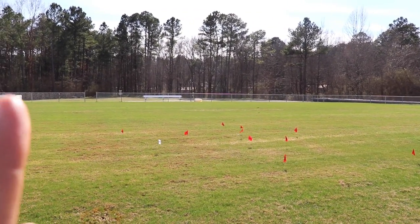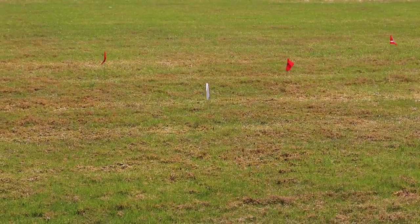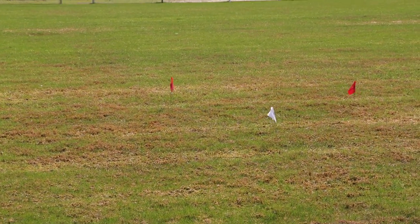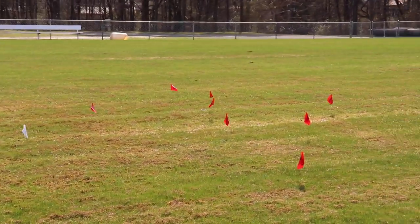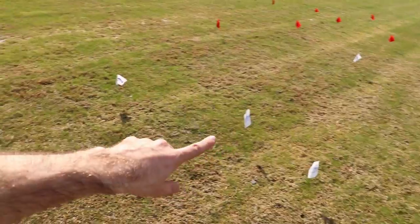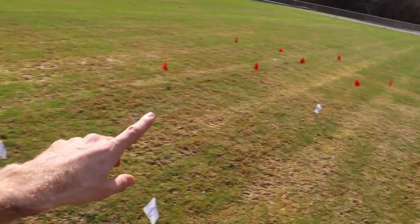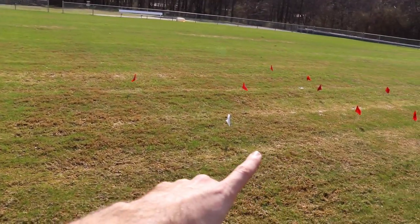I noticed the red flags were actually more controllable, which I was not expecting from those bearings. The only one that could compete was my worst throw with the upgraded bearings versus my best throw with the stock bearings — and those were almost even. Everything else surpassed the stock results. I'd say that's close to almost 10 yards of difference, from the median of the white flags to the median of the red flags — roughly about 10 yards.